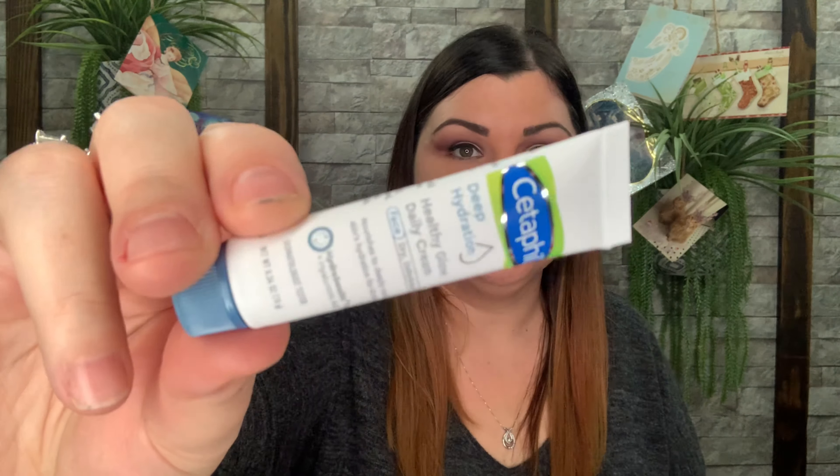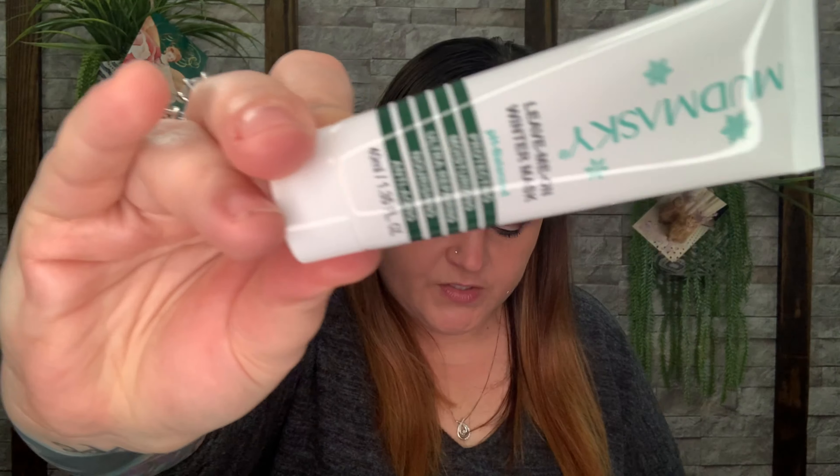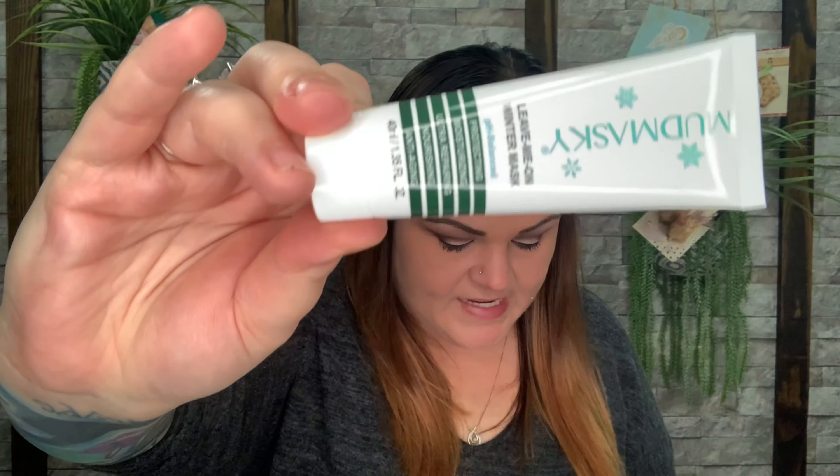The first thing is a deep hydration healthy glow daily cream — but that's on the very back sheet, so it's just a free sample they add in. Now we have the Mud Masky leave-me-on winter mask: protecting, moisturizing, ultra-repairing, nourishing, and anti-aging. The full size is $45.85 for 40 milliliters, and that's what this is — so this is the full size, valued at $45, which is way over the cost of the entire box.